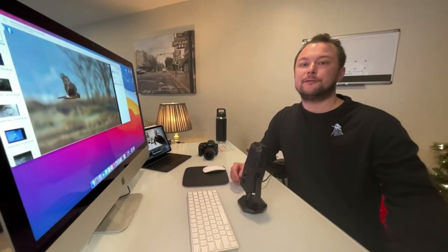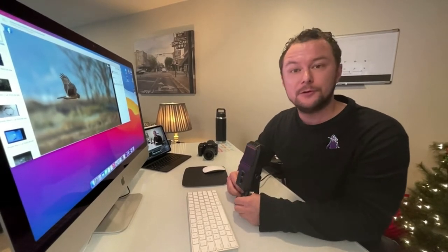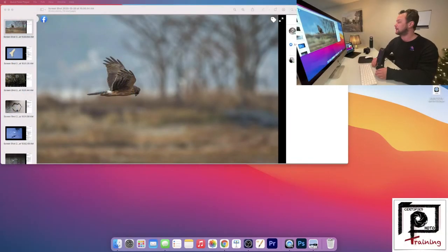Good morning everybody. We are here with Certified Photo Training weekly review. You might notice that we have an entirely new setup, so we're gonna be doing this a little different way and we're really excited about that. We're gonna go ahead and dive right into the Certified Photo Training weekly review birds in flight challenge.